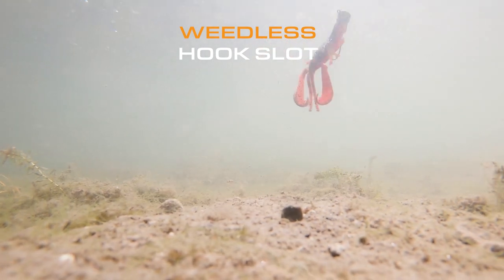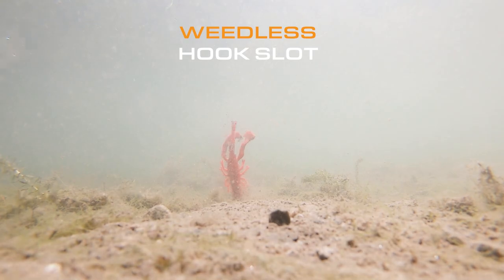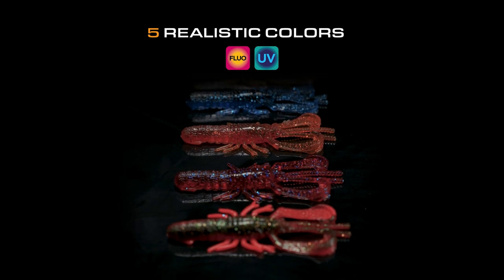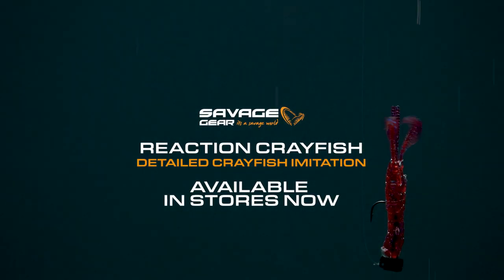All in all, just such an awesome imitation of a crayfish. Jig heads, ned heads, Carolina rigging, Texas rigging — anything you want, these babies are gonna rock. In stores this September — the Reaction Crayfish from Savage Gear.